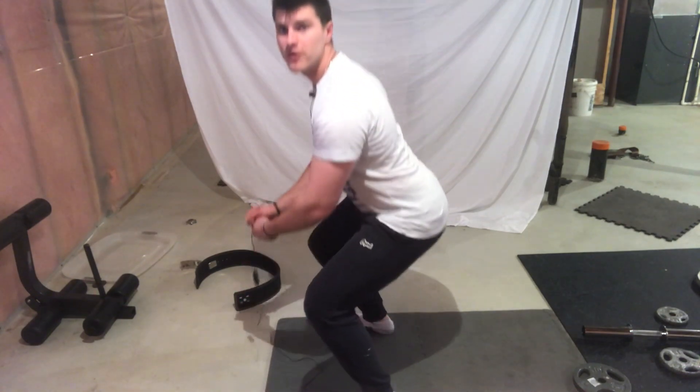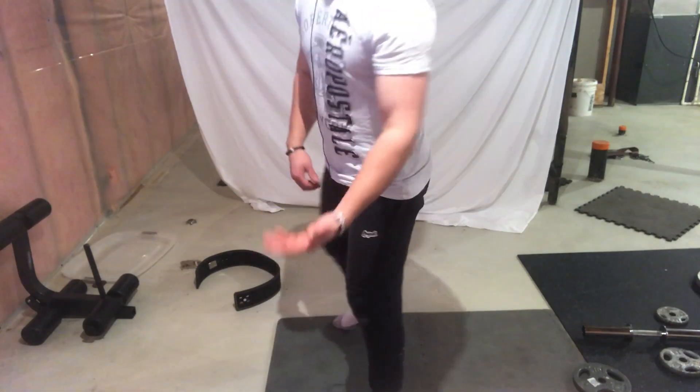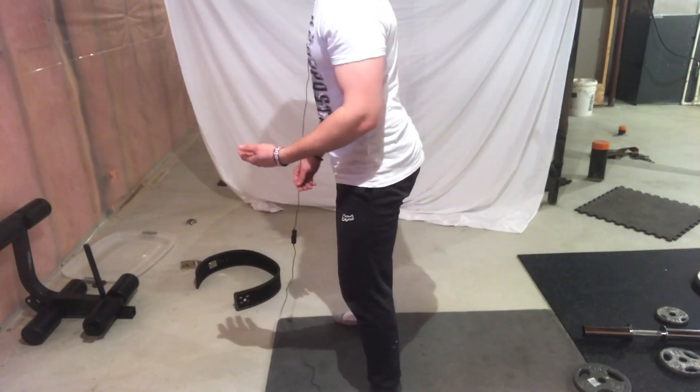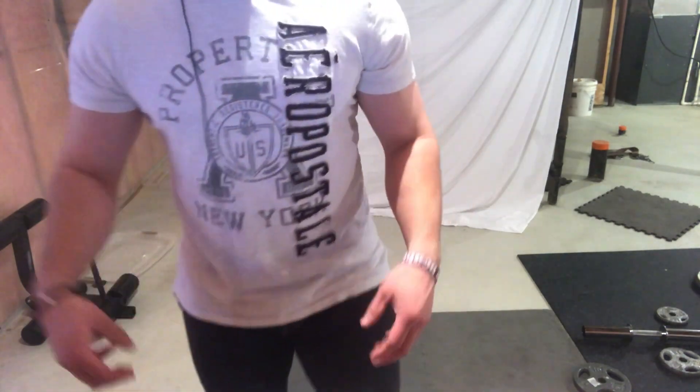You don't want any butt wink either. From the side your back should stay neutral the whole time — not like this. You want to keep your back neutral. When squatting, make sure you go to parallel to properly hit your quads, hamstrings, and glutes.